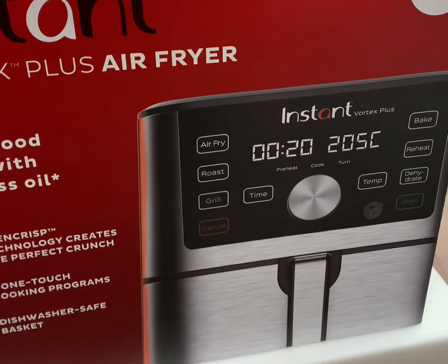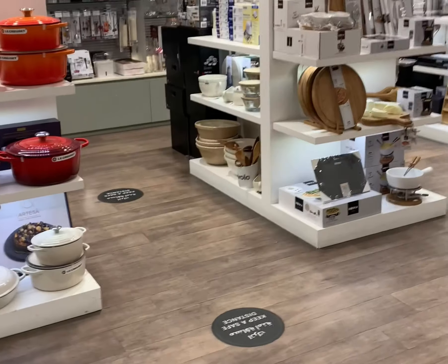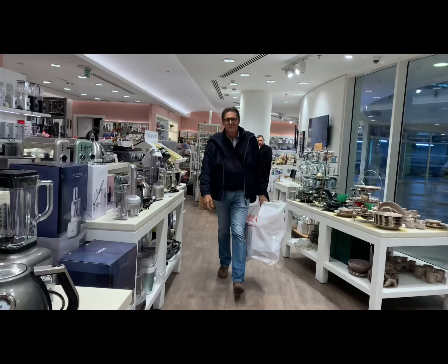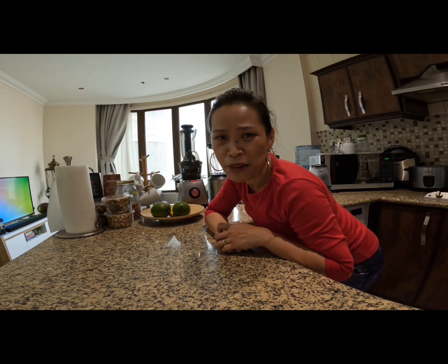We are in the store buying this air fryer — a Valentine's Day gift for me! Hello guys, this is Rosemary, welcome to my channel. Today I am going to unbox our new air fryer.